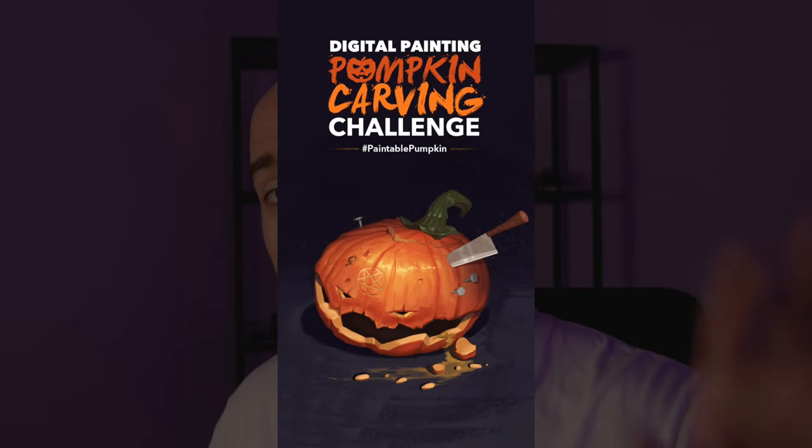You may not know that about me, but I love Halloween, especially painting pumpkins. It's been a few years that we have the Digital Pumpkin Carving Challenge, which is an amazing challenge. And this year is no exception, we'll do it again.